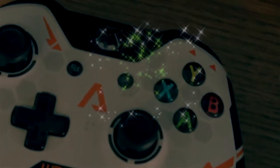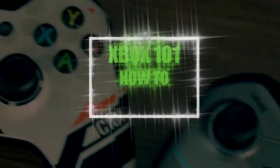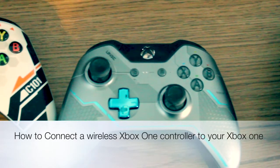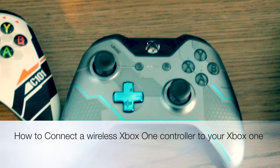What's up, this is the bay925. We're here back at it again with Xbox 101 How-To, and today we're going to talk about how to connect your Xbox One controller to your Xbox One console. There are two ways — I'm going to show you both ways and the easiest way to do it.